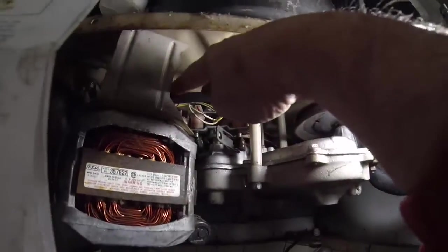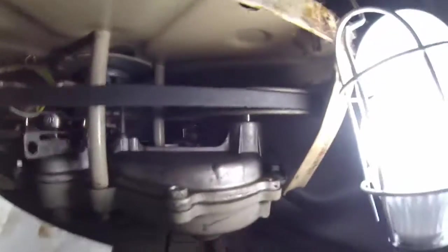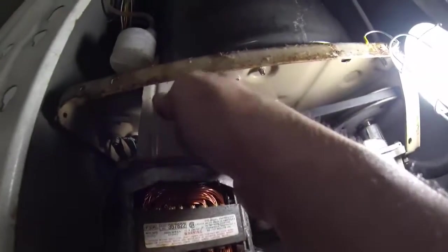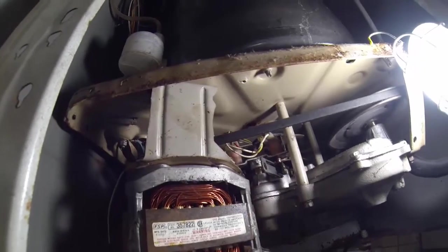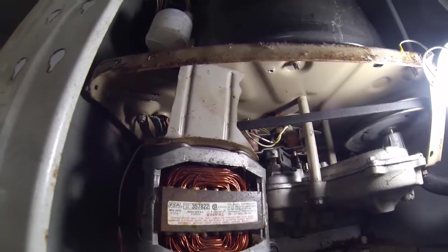To get the belt on — this is a little tricky — put it around the gear inside the motor, around the gear over here by the pump, around the pulley by the pump. Then slowly pull this over here and turn the wheel and it'll go on to the big wheel. After it gets on, that's when you pull this back and tighten it. Hopefully we'll keep our fingers crossed, screw all the panels in, connect the water, and see if it still works.